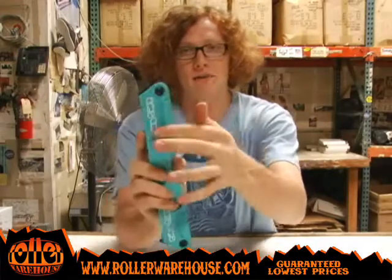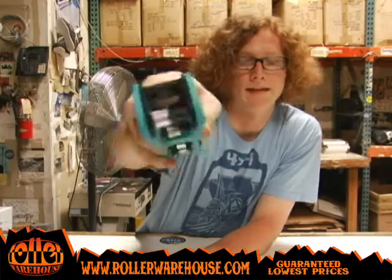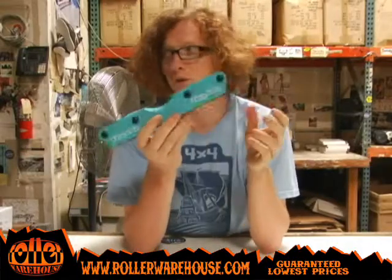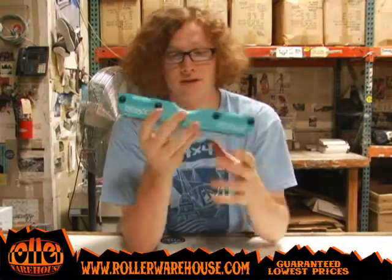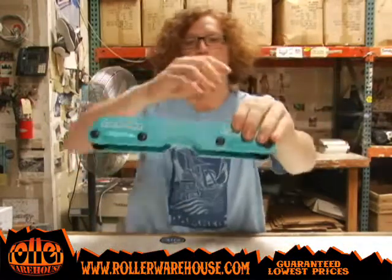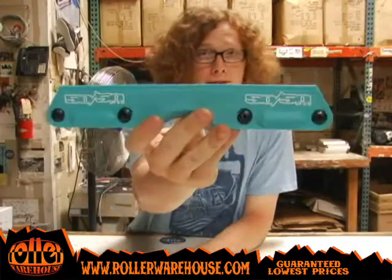It uses juice plastic which gives you a super fast slide, and the sidewalls here prevent frame bolt scrapage or anything like that. So it's a great frame — looks good on pretty much any skate. I can't think of a design it wouldn't look good with. I ride them freestyle and it still works great for me. Check them out — 5050 core system JC Row Balance Frames at rollerwarehouse.com.